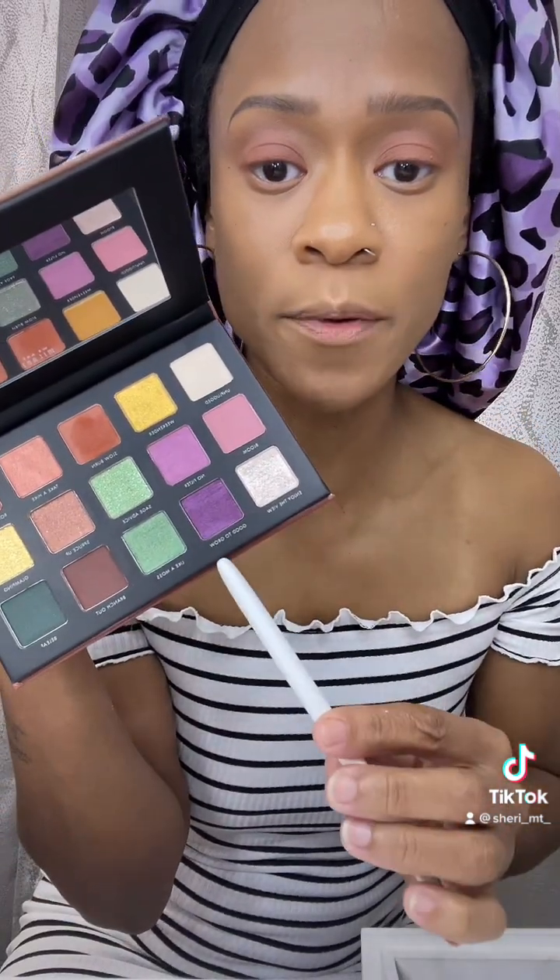I think I want to use this purple — this one is called 'good to grow.' Let's see what it does. I'm gonna have to do some blending and this does seem like it's pretty pigmented, so let me do some blending y'all.